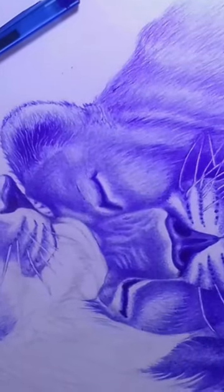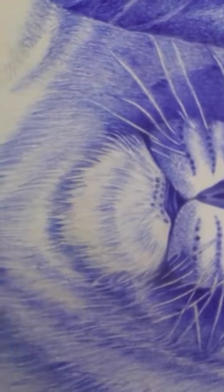Step 1: Start by drawing the basic shapes. The first step in drawing a lioness is to draw the basic shapes.